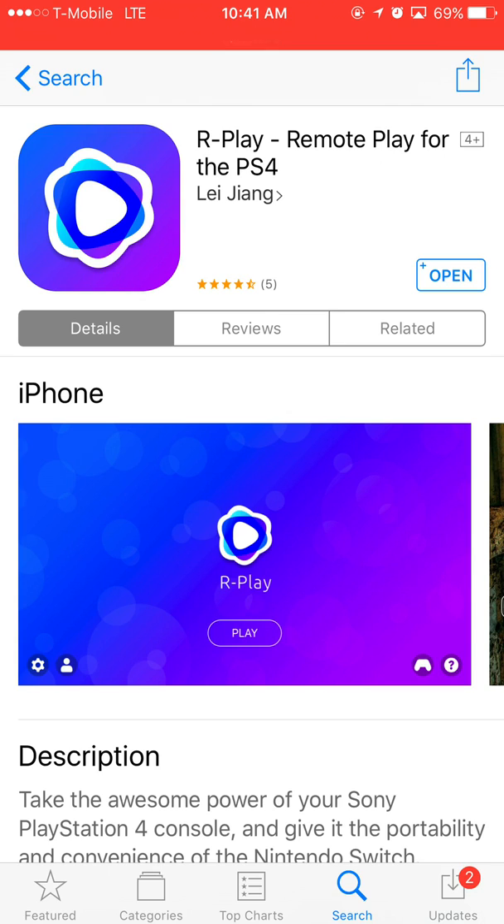You want to go to the App Store — this is the app you will need — it's called Score Play. The app does cost $10.